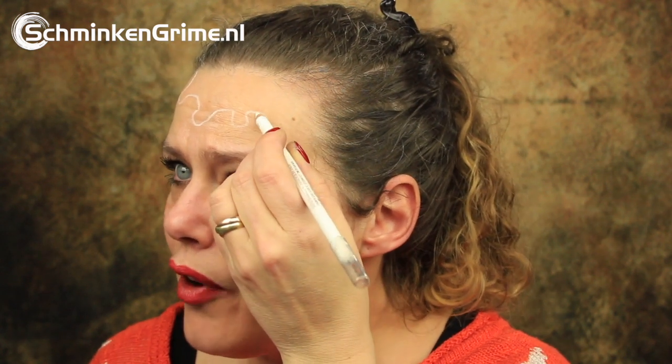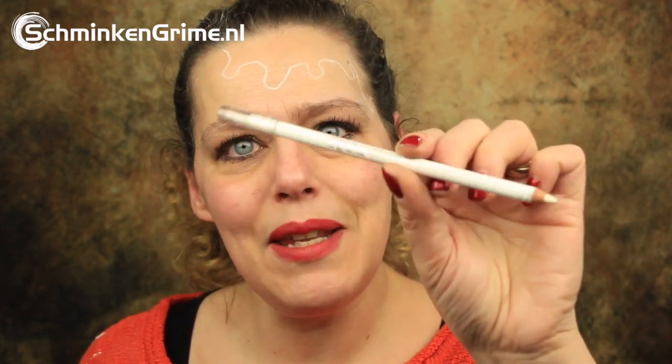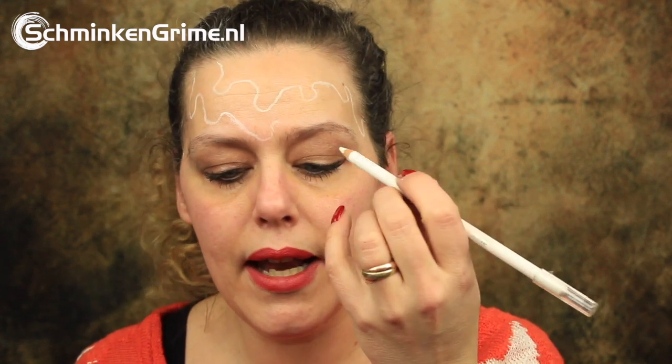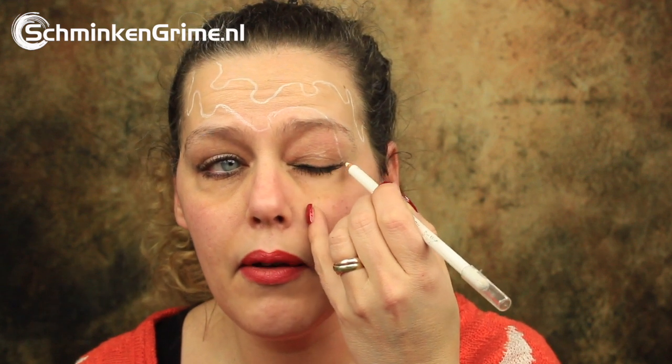An ice cream cone seemed like a fitting look for me to do with Carnival, as I am very fond of ice cream. I thought it would be fun to create an ice cream cone on my own skin. This is basically a face painting tutorial, and as you all know, face painting is not my strong point, but I think I can manage this one.